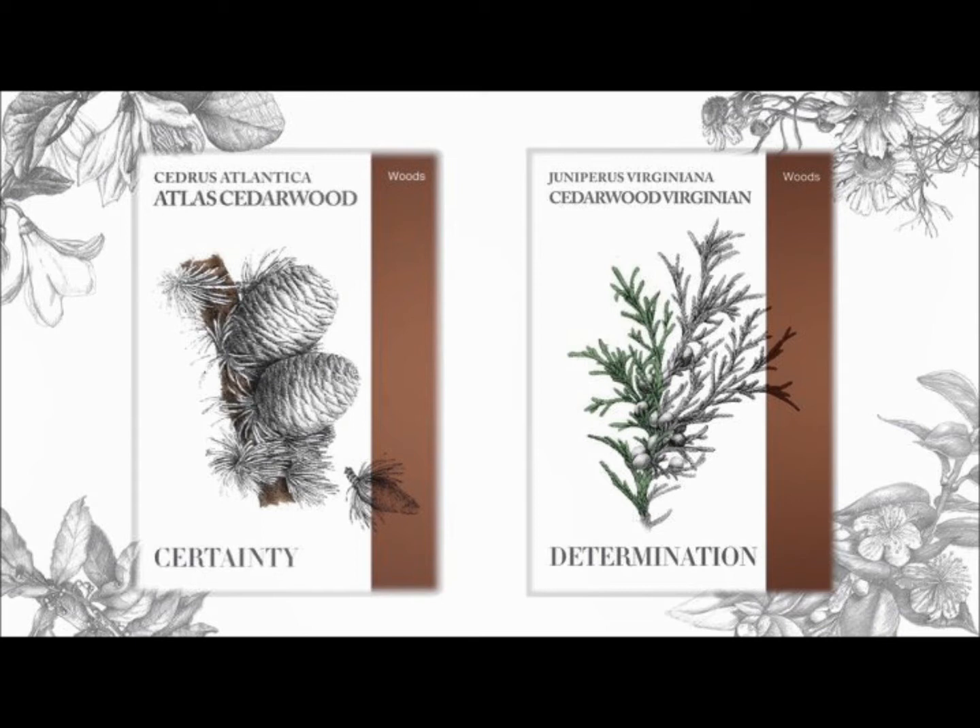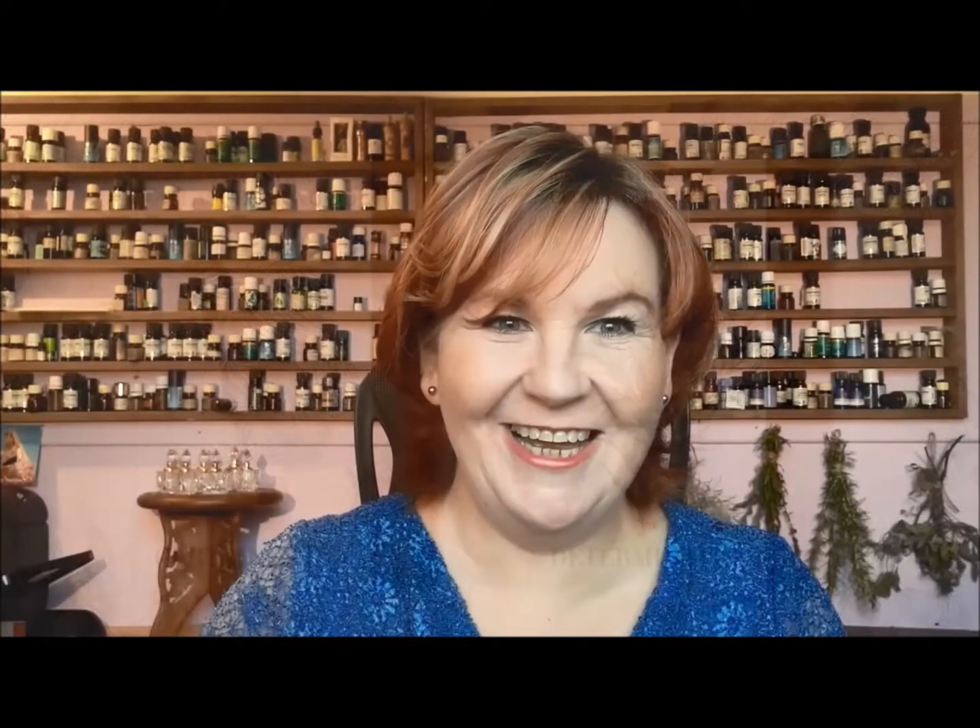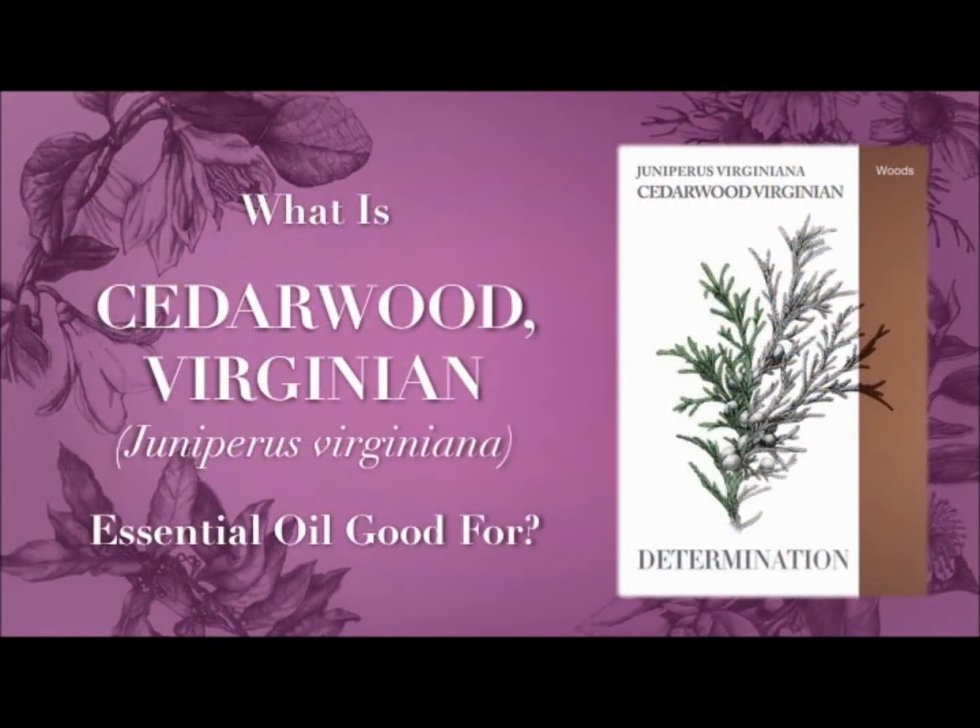They're both from different trees. One's from a cedar tree, one's from a juniper tree, which is odd, because actually the actions are very, very similar — not quite the same. But please buy the juniper one.